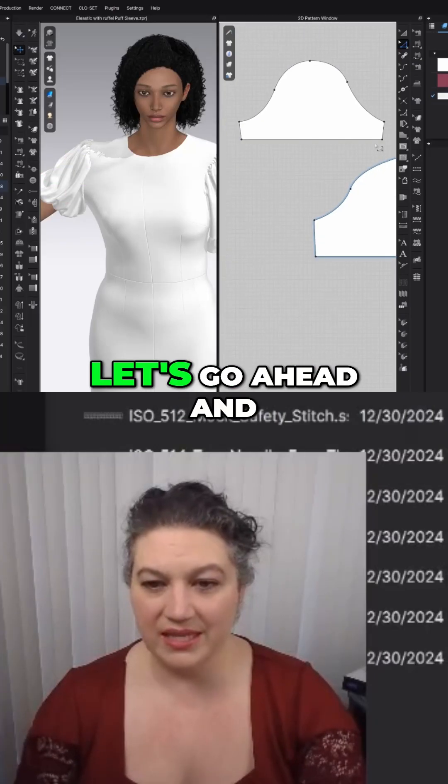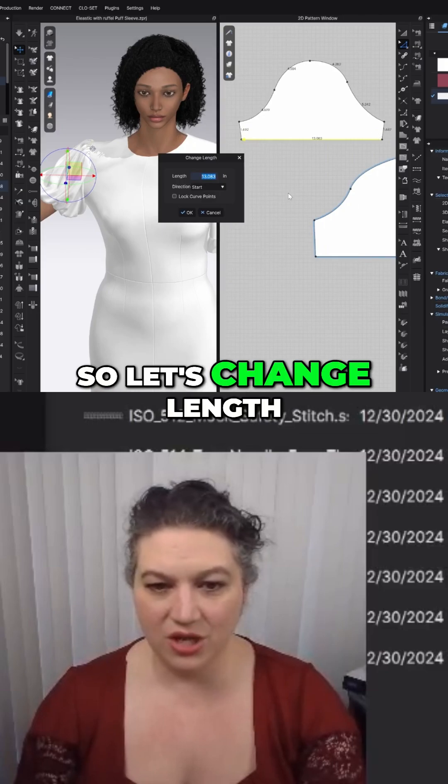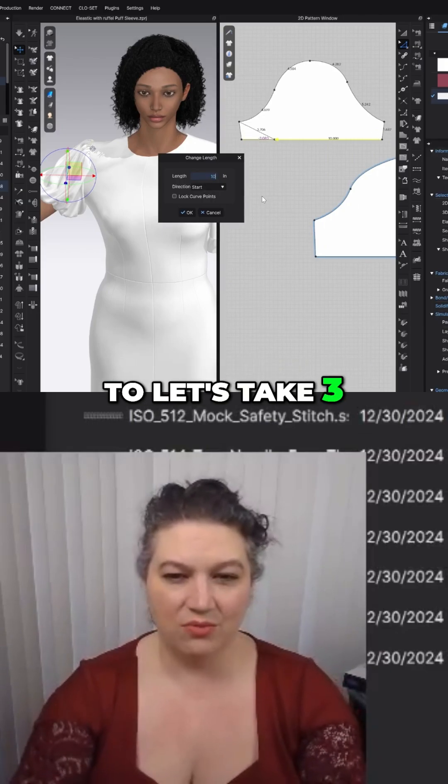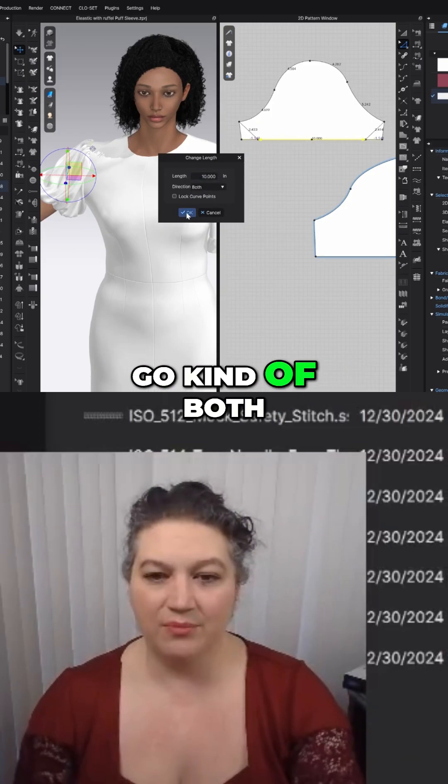So what I'm going to do is go ahead and change this length. Let's change length and go down — let's take three inches off there. So we're going to go down to 10. We're going to have it go kind of both in the middle.